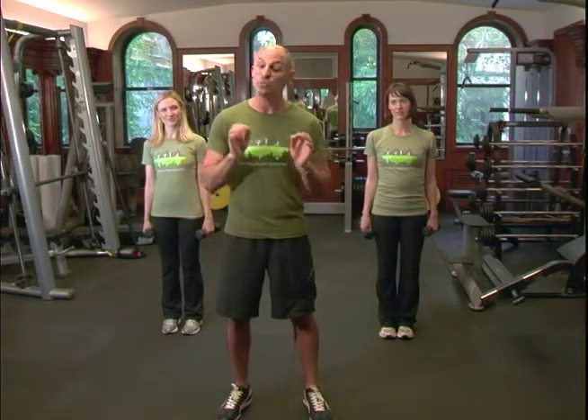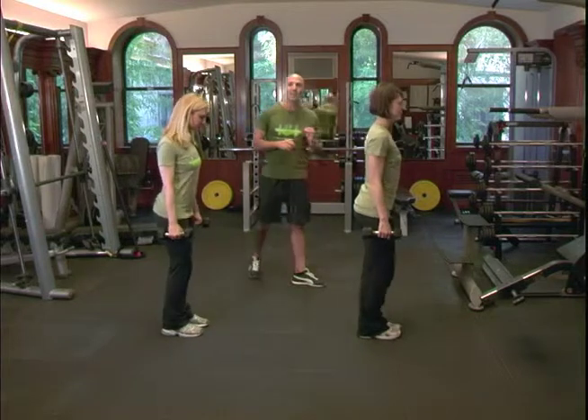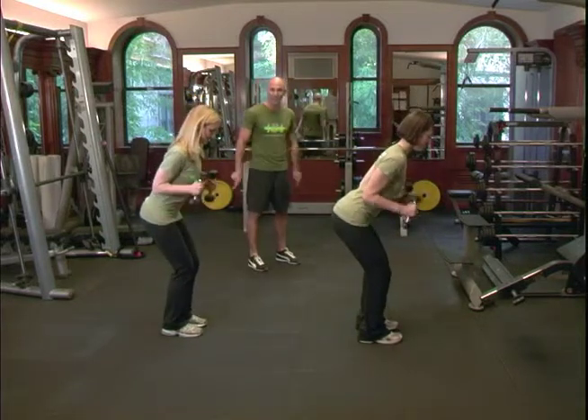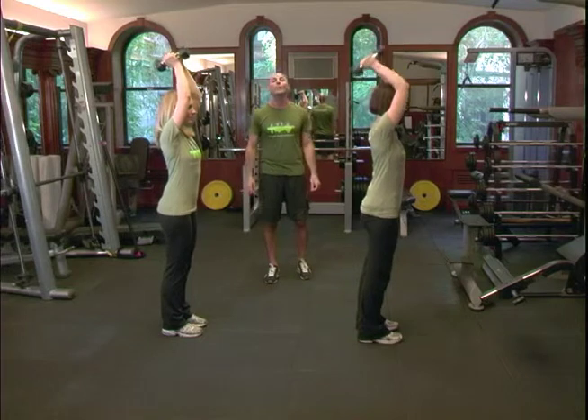As usual, we're going to have Danielle and Jackie take us through it. We're going to try anywhere from 12 to 15 reps and do our three sets. We're first going to start with a slight bend in the knee. They're going to do a kick with their arms, then stand up straight, shoot their arms up into the air, let the dumbbells touch, then come behind the head.